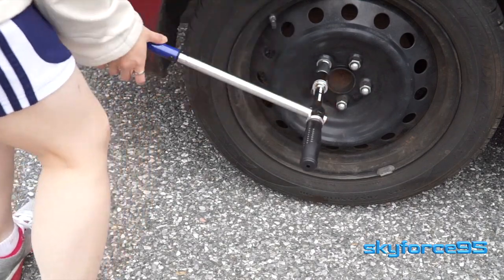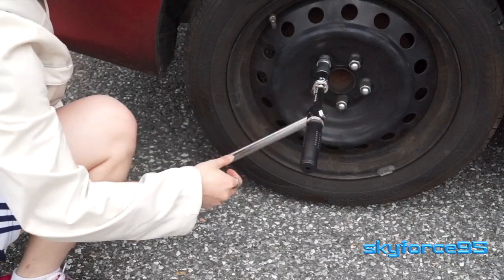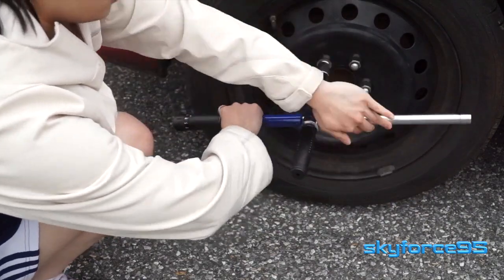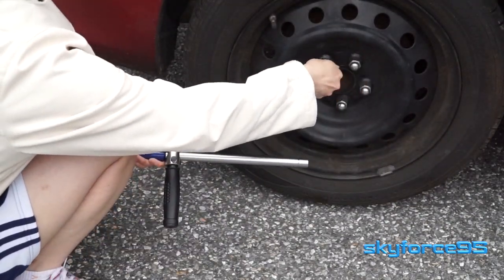Hey everyone, today I have a review on a very useful car tool. This is a torque wrench but it can also double as a cross wrench because the arm holding the socket is able to slide down the long arm, allowing it to have a faster removal of the lug nut.